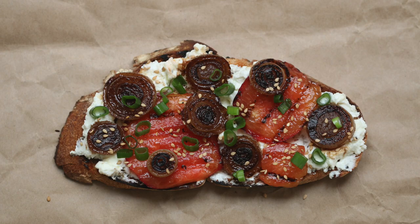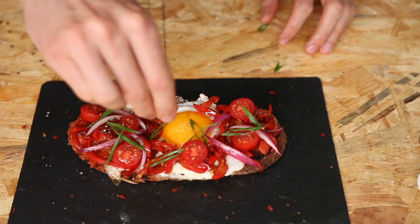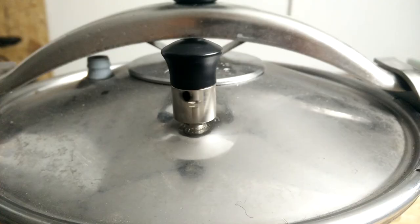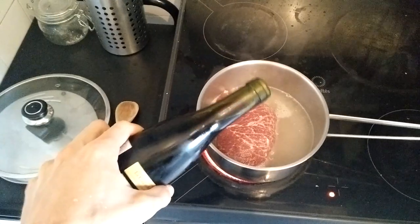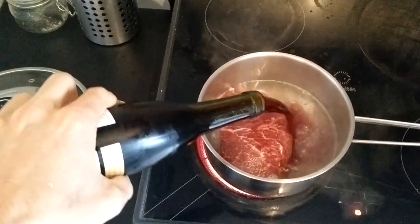Tartines are perfect to discover French food because they are simple and fun. Stews and slow-cooked meats are a very classic French food — just think of a boeuf bourguignon, pot-au-feu, or blanquette.